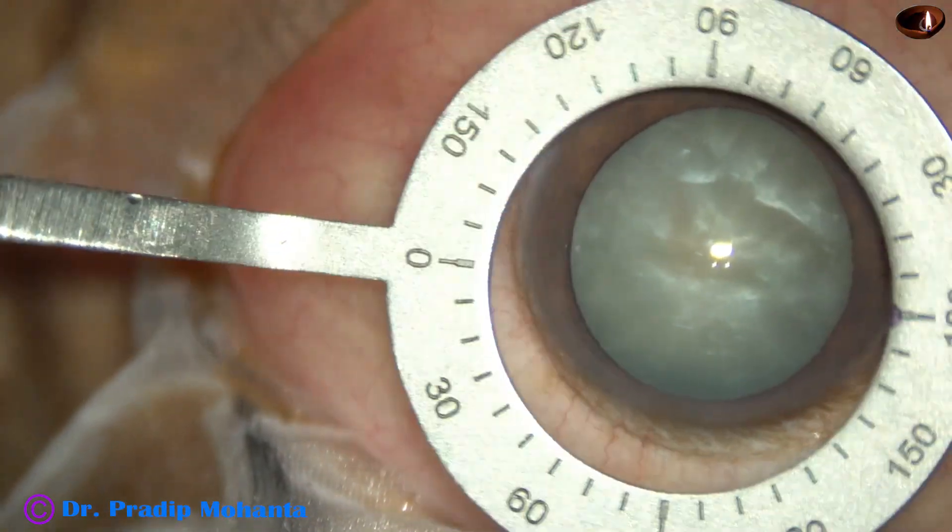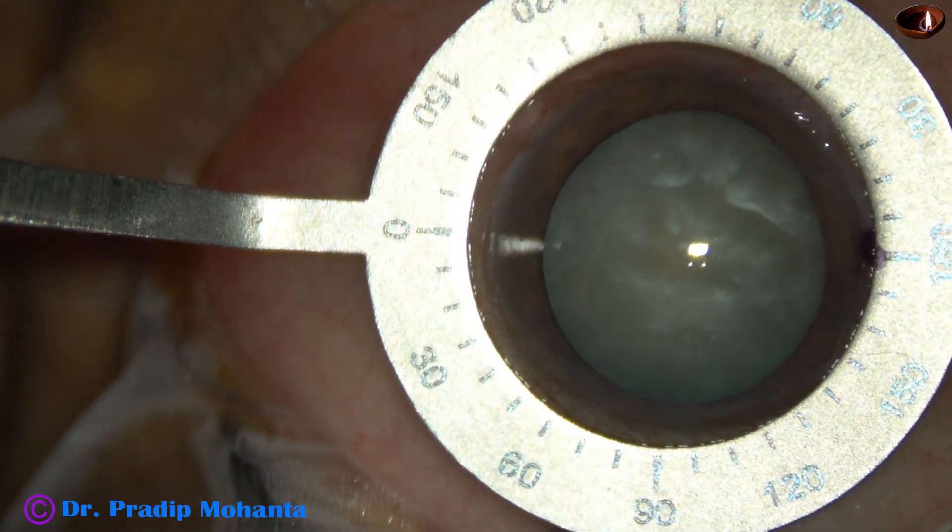First, I am going to mark the 0 and 180 degree axis.